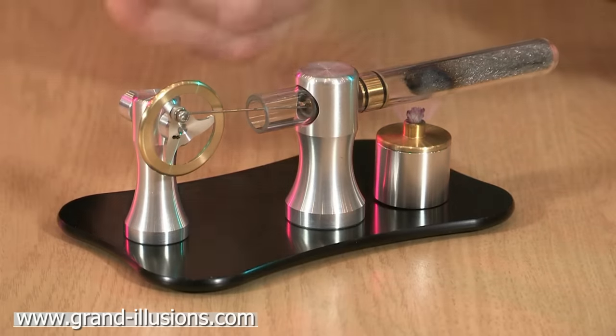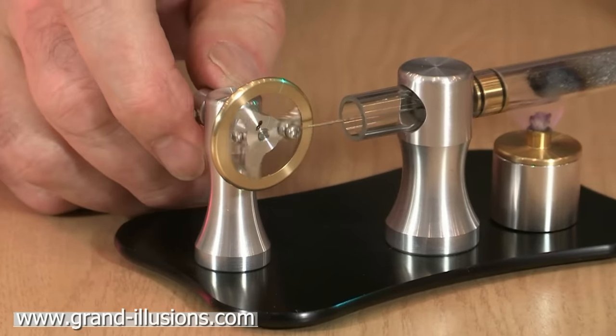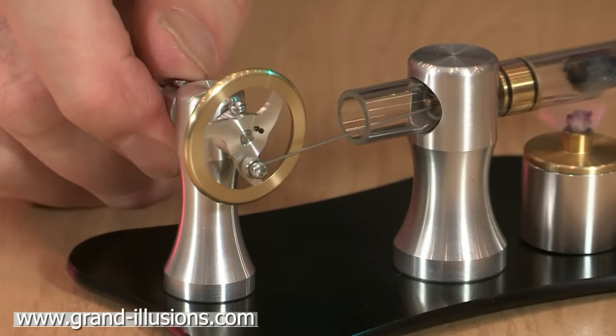We're going to get a temperature difference across the tube. There's a piston inside which you can just about see coming in and out of that metal plinth when it comes around to the outside there. A little black piston appears and disappears.